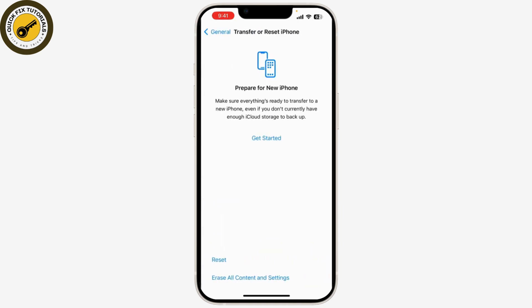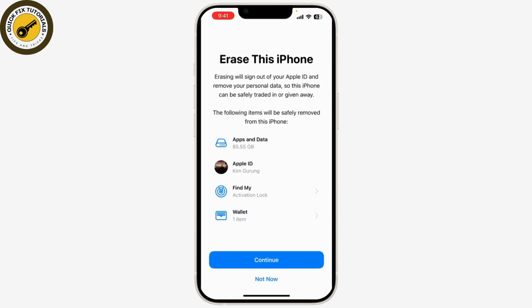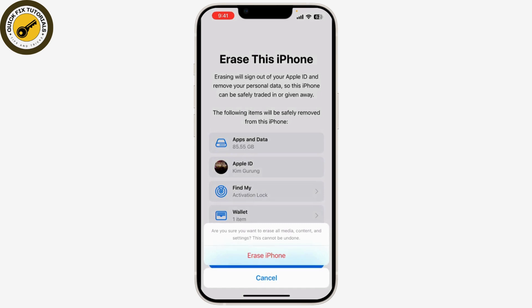Tap Erase All Content and Settings. You'll be prompted to enter your passcode — enter it to proceed. Now click on Erase iPhone and confirm that you want to erase the device.